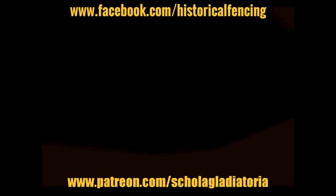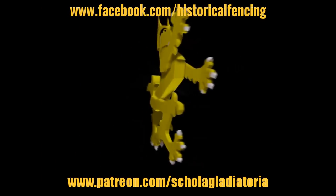Cheers folks! Thank you for watching. Please subscribe and feel free to follow us on Facebook.